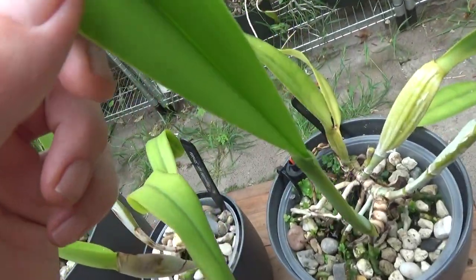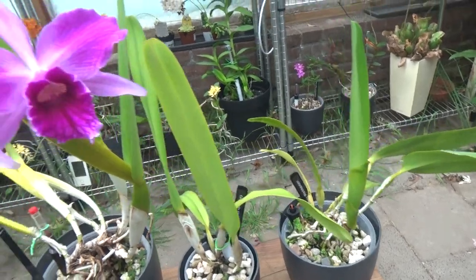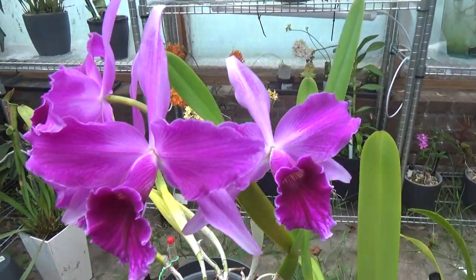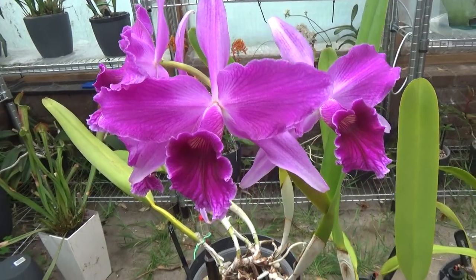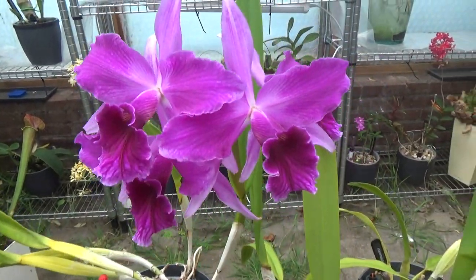Who knows, there might come a sheath out of that new growth, and one is obviously blooming beautifully. Let me check the fragrance — yes, slightly. It's fairly early in the morning, so maybe it needs a little more sunlight. But these are so gorgeous.